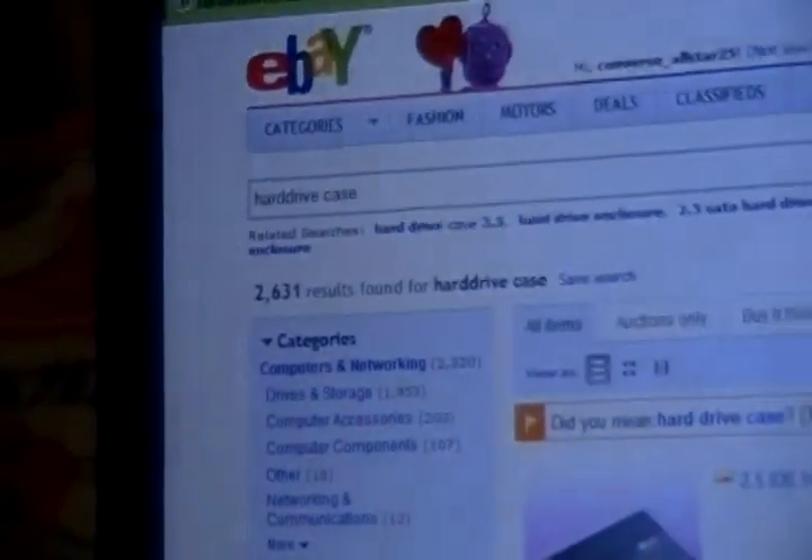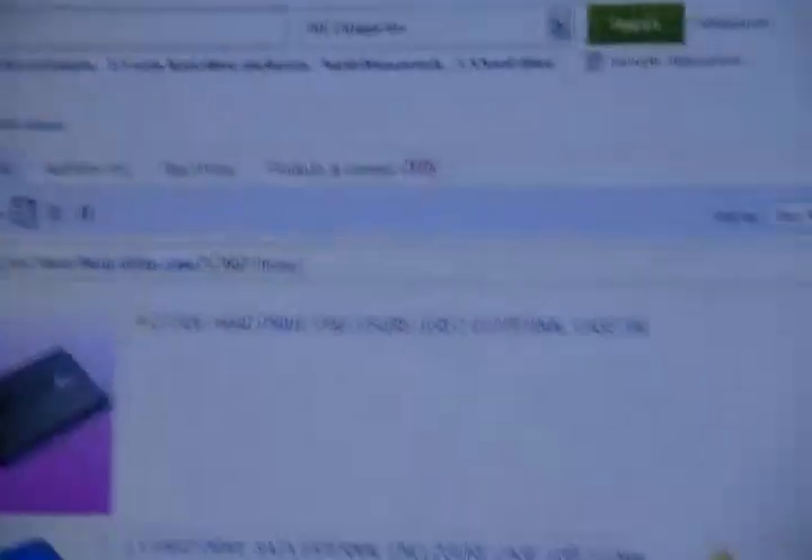You need to get on eBay and they're called hard drive cases. That's all you type in is 'hard drive cases.' They have different sizes, so you have to know the size. I have one right here — I bought this just in case, and it was $3 on eBay from China or Hong Kong or whatever.